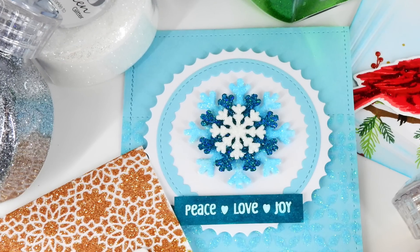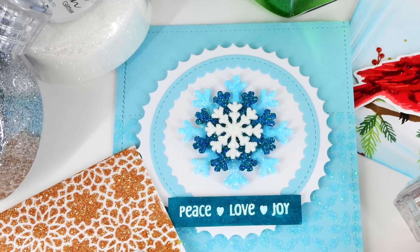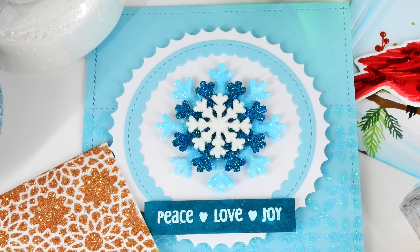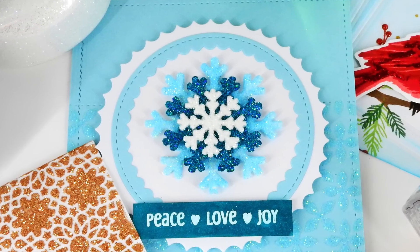Our first technique is going to be creating glitter die cuts. You can see here the gorgeous effects of using different colors of the Pure Sheen glitter to create these really beautiful embellishments.